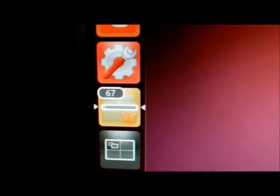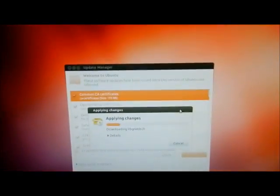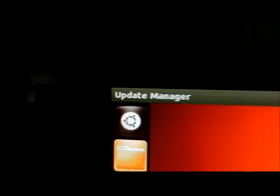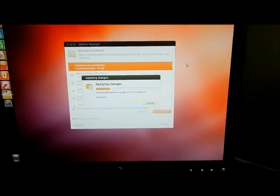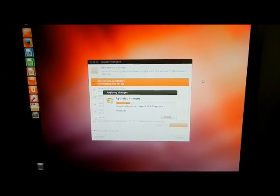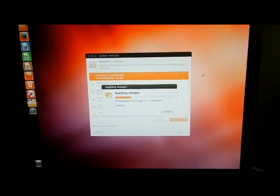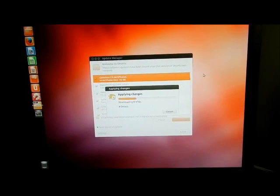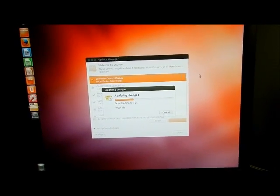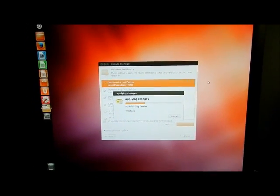See the arrows on both sides of that icon? That's the update manager — that means the update manager I started is actually running. Whatever you have running will have two arrows on the side. So hopefully you liked the video. Rather than throwing your computer away, you can install Ubuntu. I have plenty of other videos in a playlist, so take a look. Subscribe if you want.